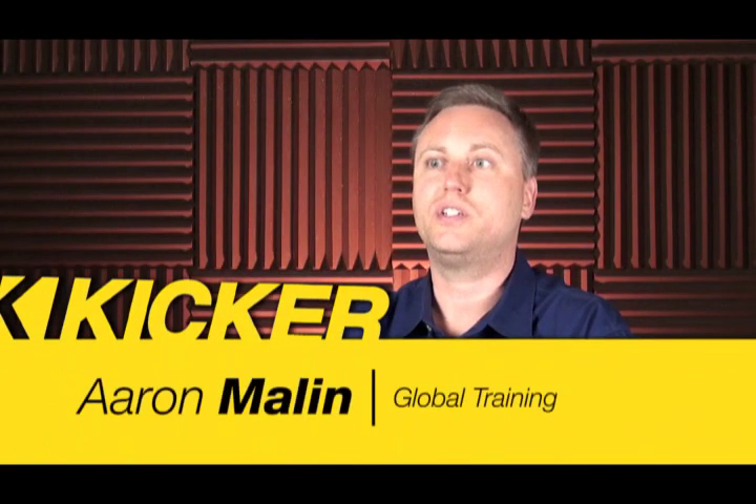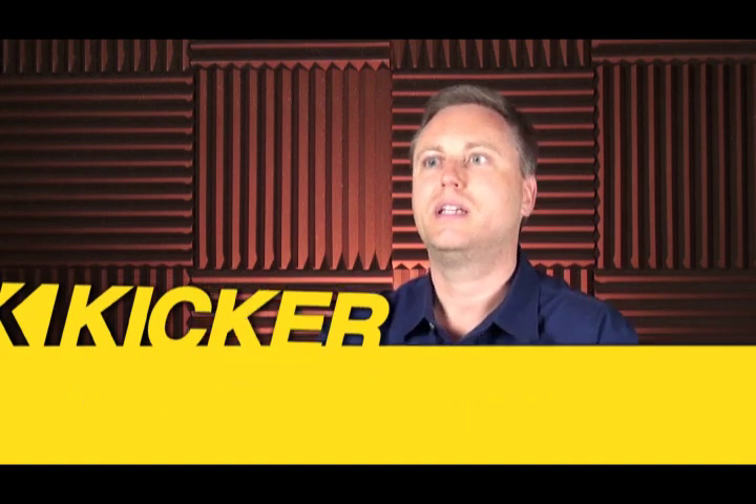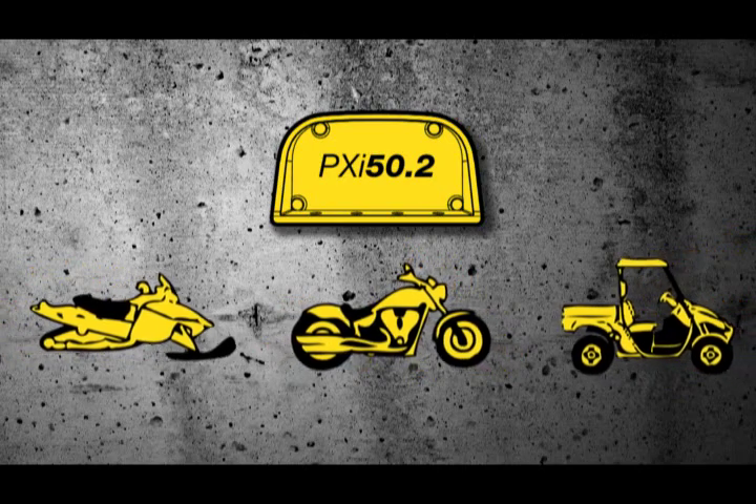The PXI 50.2 is a revolutionary product from Kicker. It gives you the ability to have music on any vehicle that has a charging system — literally from a lawn tractor to a motorcycle, to a personal watercraft, a snowmobile, any type of vehicle where you want to have music. You can use your iPod or your iPhone as the source.